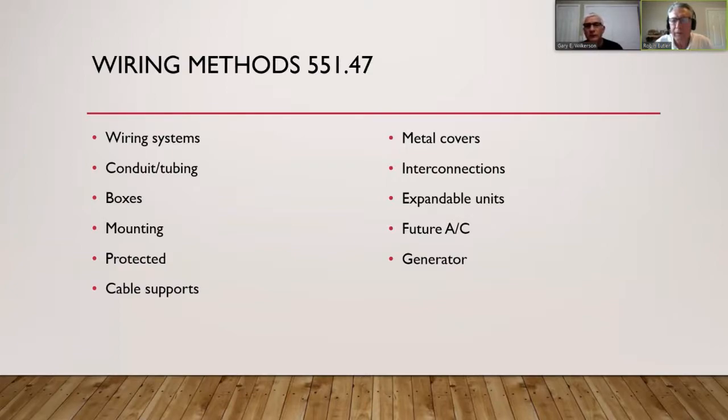Sometimes conduit is rigid — like galvanized metal — which is thicker, harder to cut, harder to bend, and harder to install, but suitable for rugged areas. It's called rigid metal conduit (RMC). You can use it, but it's sort of like putting a Cadillac part in a Volkswagen — not necessary, but there are applications for everything.